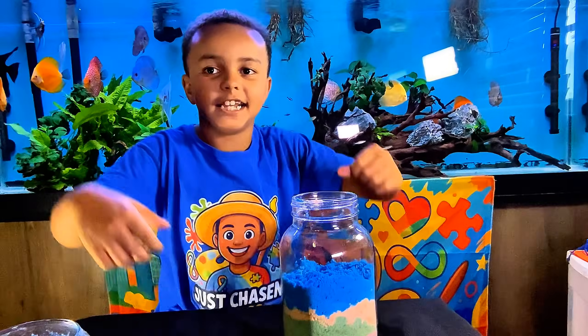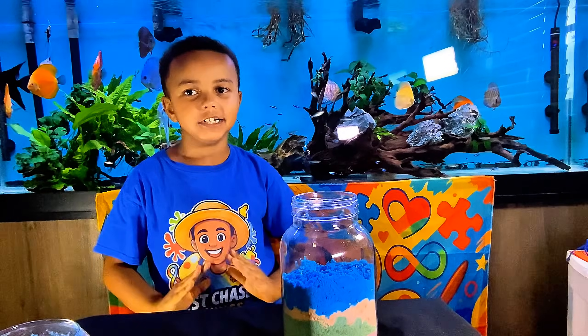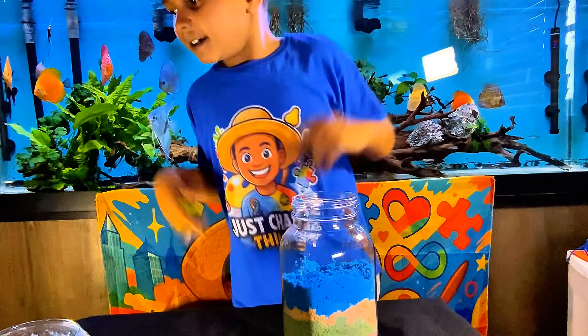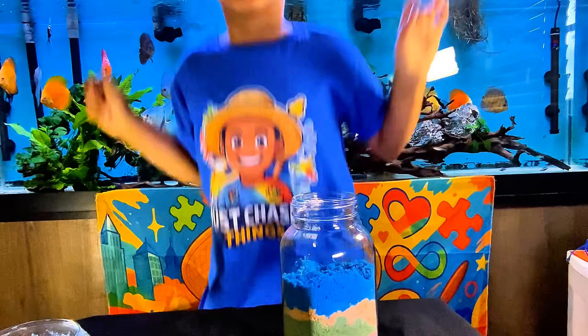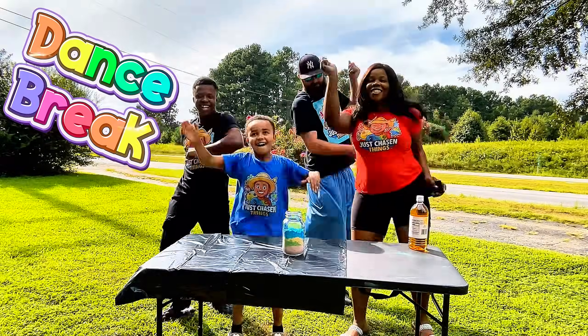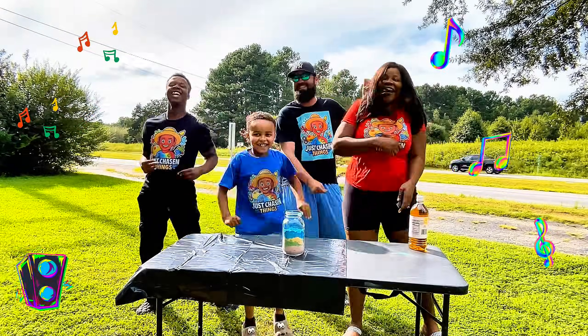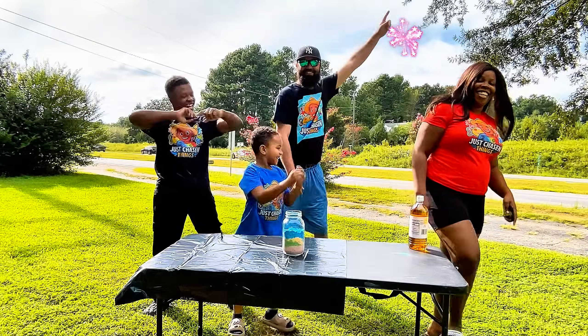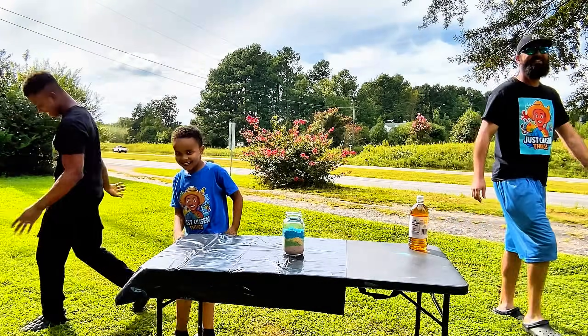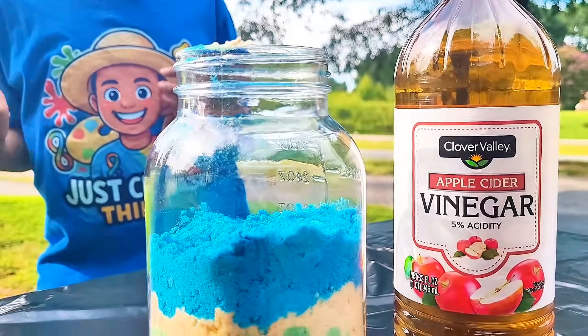Three, two, one — guess what time it is? Dance break! It's time for the explosion!